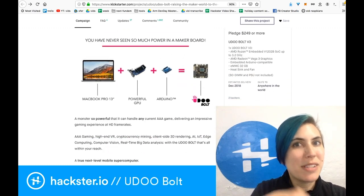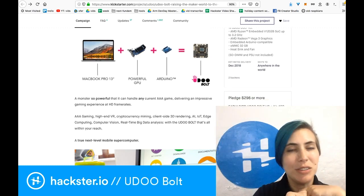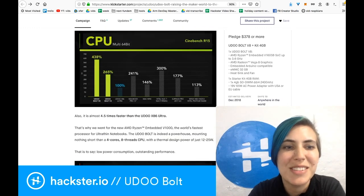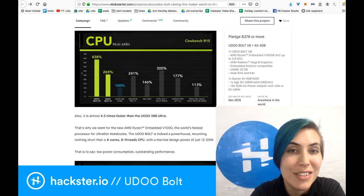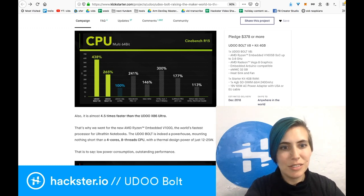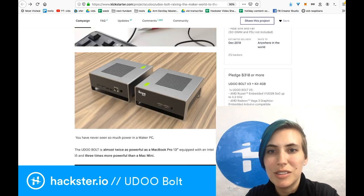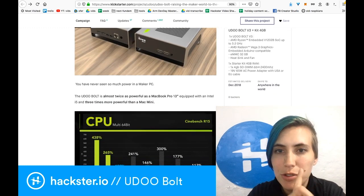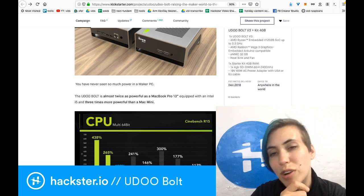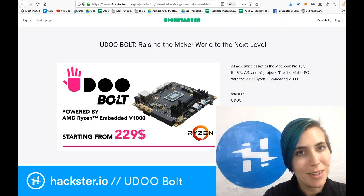So yeah, it's basically a MacBook Pro 13-inch plus a powerful GPU plus an Arduino, all in one. They also suggest using it for League of Legends or Fortnite. Look at this comparison between the UDO Bolt V8 and a 13-inch MacBook Pro — this one is the V3, as it says on the package. So even that is slightly ahead of the MacBook. The difference between the V3 and the V8 is 3.2 GHz rather than 3.6, and the AMD Radeon Vega 3 rather than the Vega 8 graphics.